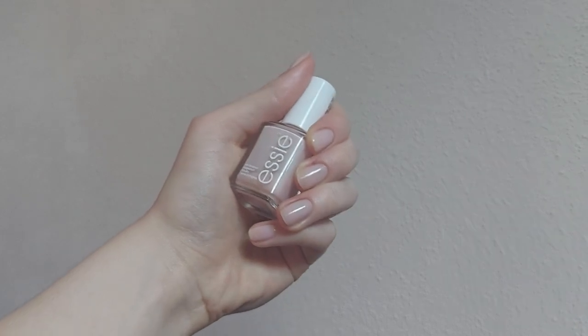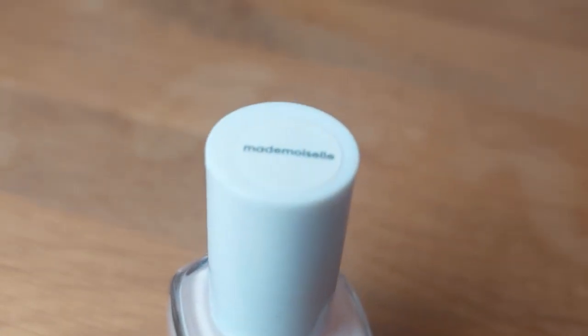Hello my friend! So today I'm going to talk about a really nice topic: my favorite nail polish. It's the ST1 in the shade Mademoiselle, and the combination I use has given me at least one week of wear with it, easily.